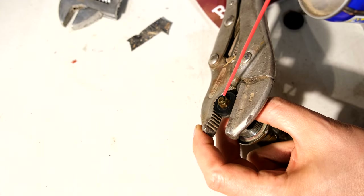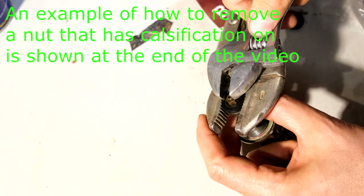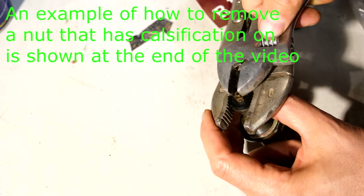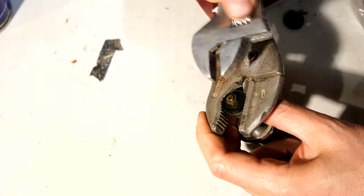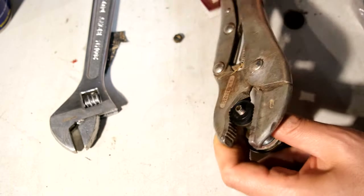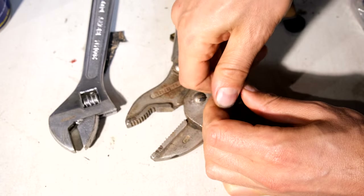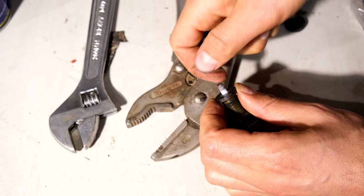I'm just using WD-40 but there are other options as well. All you need to do is spray a tiny drop there. Mine isn't stiff so I don't have to do this. Once you've put the drop there, you just rotate it like this.